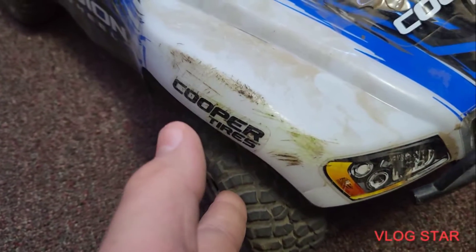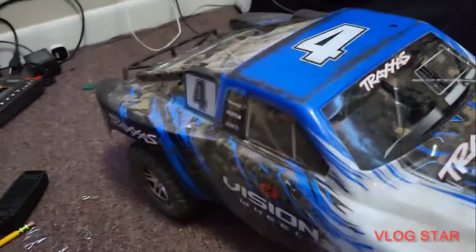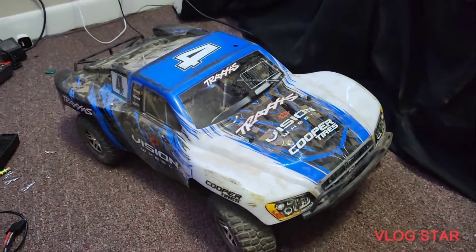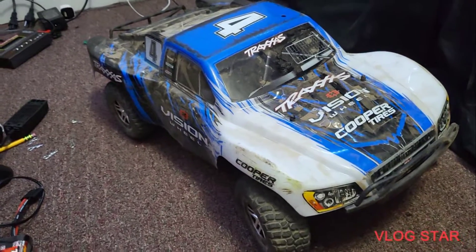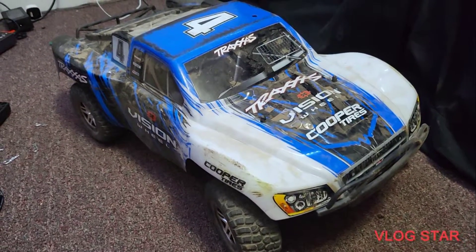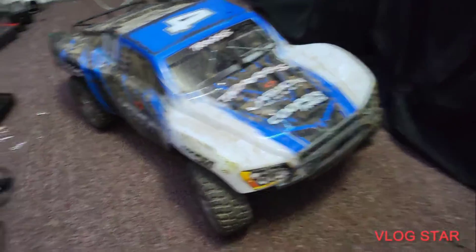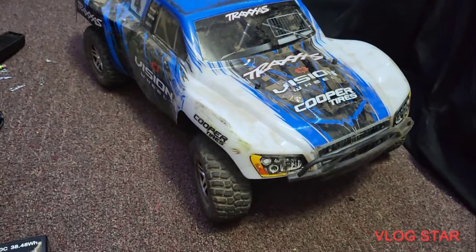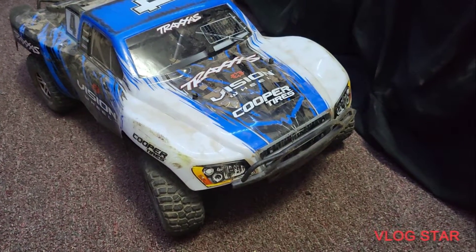Obviously you can't count the tires and the gears in the transmission, because I had to upgrade those. But everything else is all original on this car. I really do recommend getting this. You don't have to get this exact body — you could get a Rustler two-wheel drive, a Slash two-wheel drive, or a Stampede two-wheel drive. Any of those Traxxas two-wheel drive models, as long as it's not nitro, are really easy to maintain.